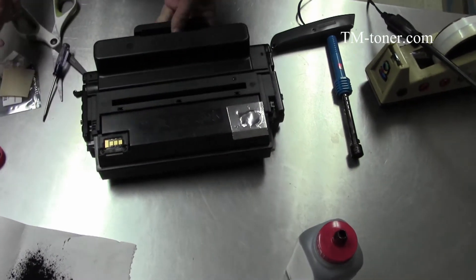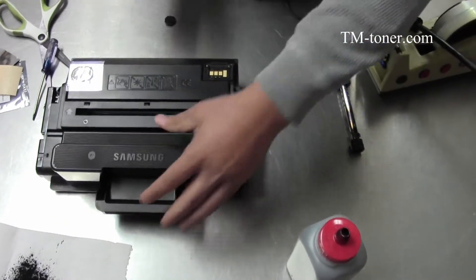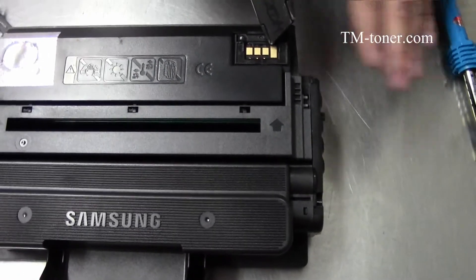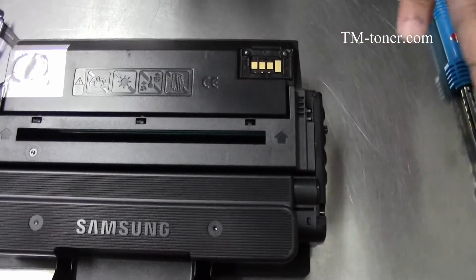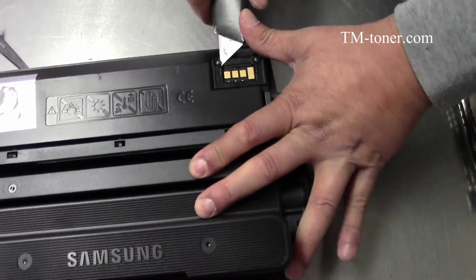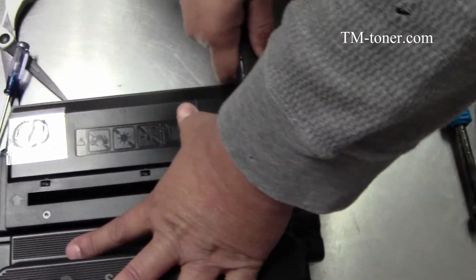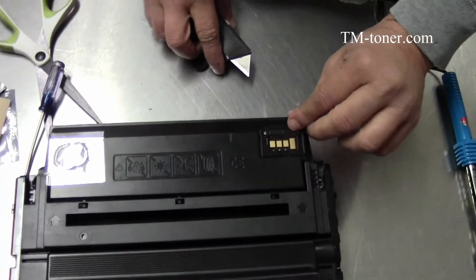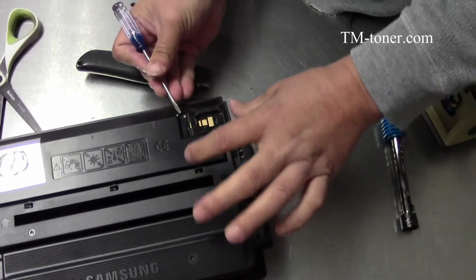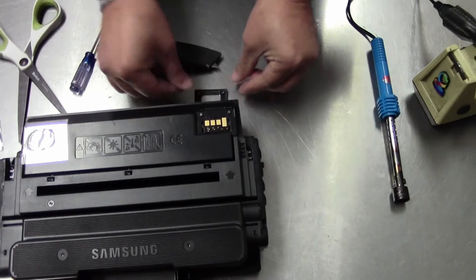Now we're going to replace the chip. Before you replace the chip, make sure you look and remember that the long contact side of the chip is on this side, so you can put it back in the same way it came out. Just go ahead and cut the tape, take it out, and set it aside so you remember the orientation.